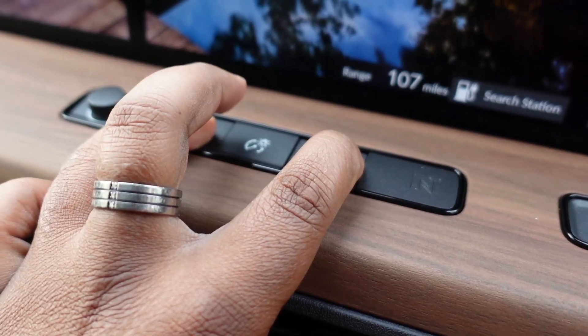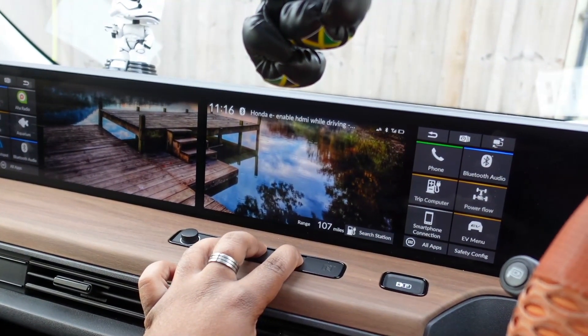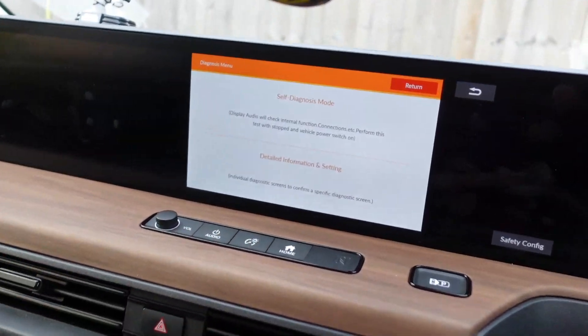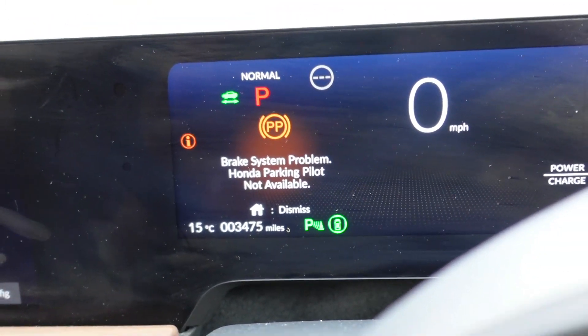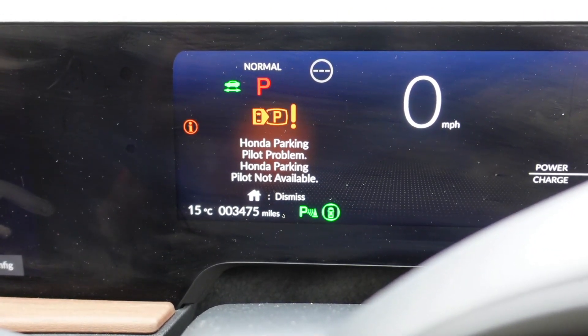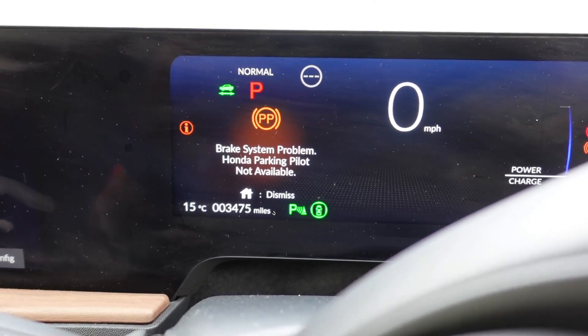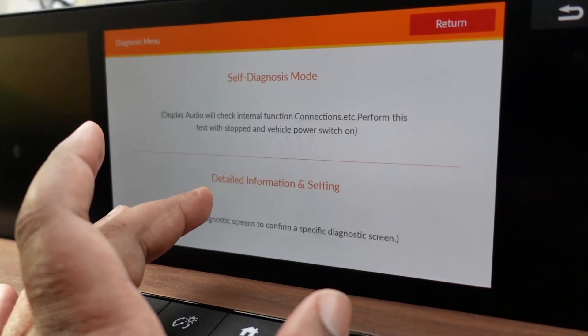After that, press the middle button down — five, four, three, two, one. What you'll get now is some kind of issues showing up, saying this is not working, that is not working. It should go back to normal in a second — it's just telling you there are problems because you've gone into the diagnostics menu.